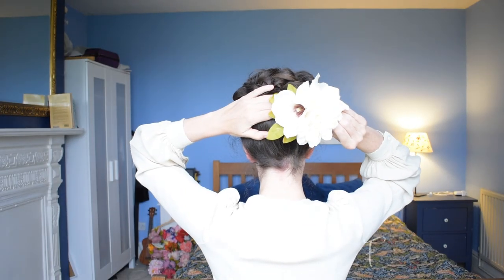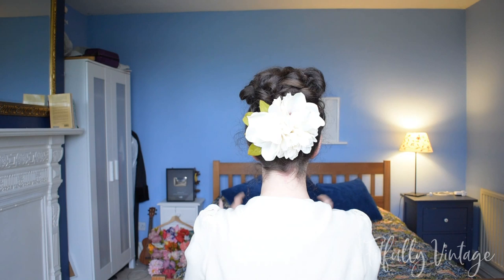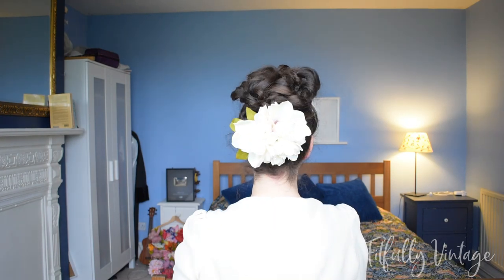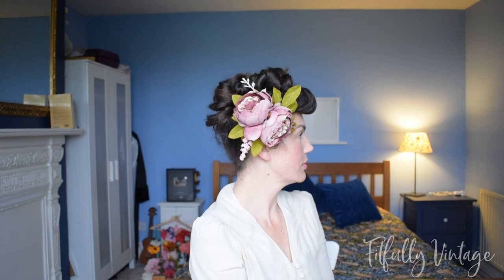This hairstyle looks lovely on its own or adorned with hair flowers — every flower in this video is handmade by me and for sale. I have magnolias, dahlias, peonies, sunflowers, and ones with succulents and roses. If you think your hair isn't strong enough to hold the bumper bang section, use a cut-up bun donut inserted for extra stability all day. Thank you for watching — click like if you enjoyed it, and comment your favorite rainy day hairstyle below!